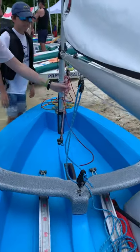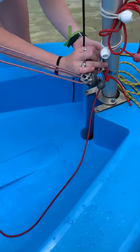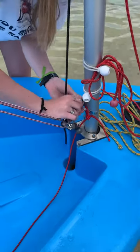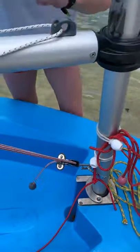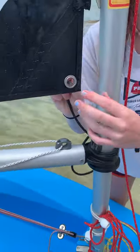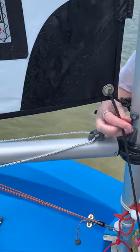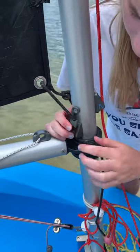We're going to take the vang — take the vang just like in an Opti — and we're going to clip it to the mast. Take this clip. Once it clips, we tighten it. And this is the downhaul. The downhaul keeps the sail nice and tight down on the boat. Now that we've got the downhaul on, tighten it here.